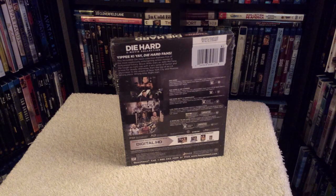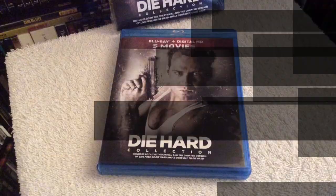That's one way to figure out if you have the unrated cuts or not. If you're out at Best Buy or Target, just make sure you see that extra barcode sticker on the back, so you know you have the corrected discs inside the package.